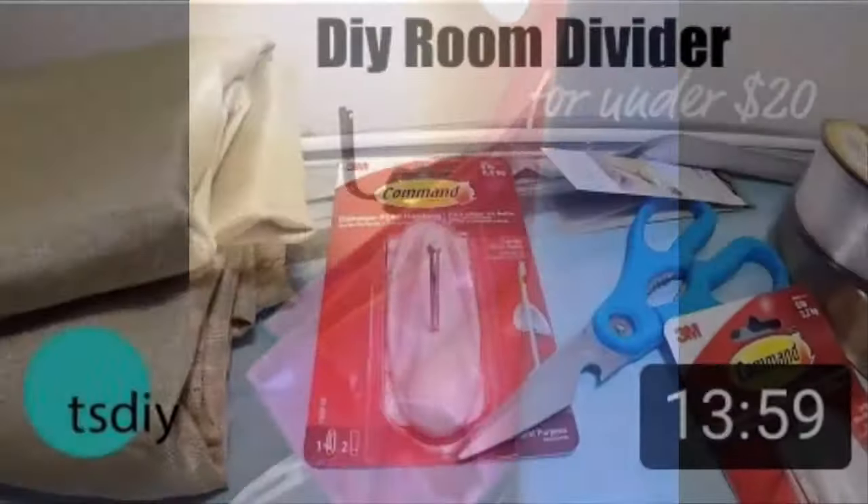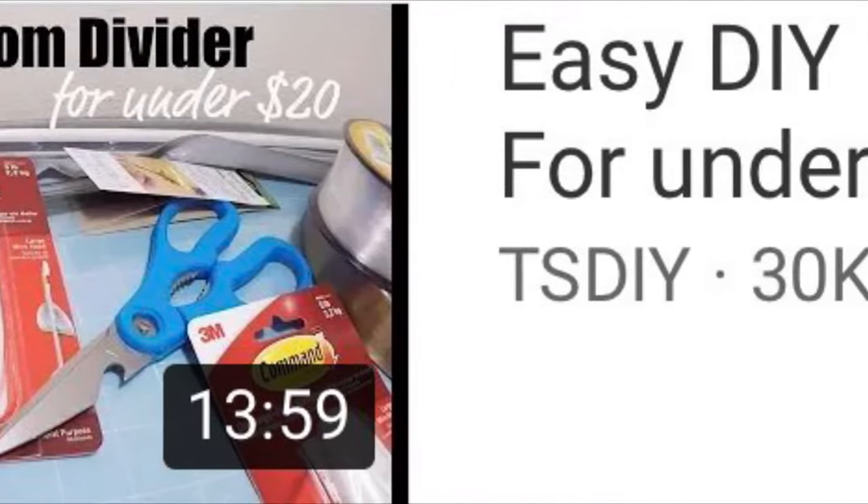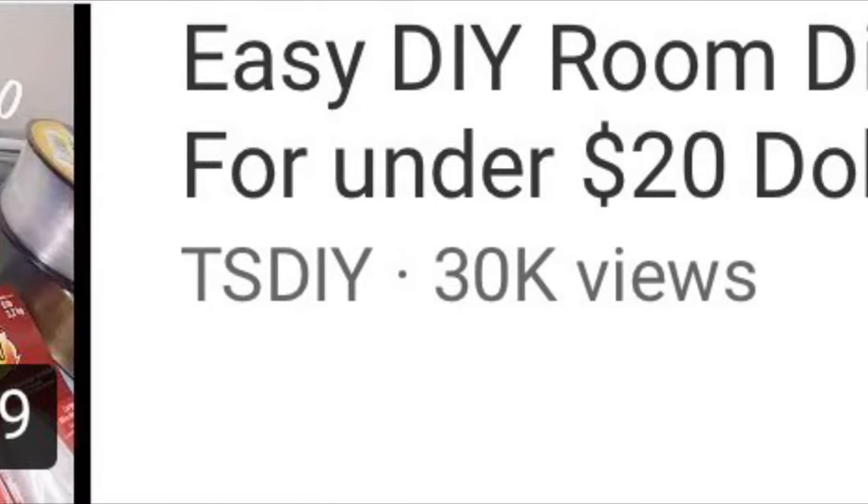I didn't measure or anything, so it's probably too short, but we're going to see. As you can see, that part of my ceiling is where I pulled off the double-sided tape where I tried to do it before, but it didn't work. So I'm going to take the curtain like this, get the curtain rod. I actually watched this video a couple times to see what I have to get.